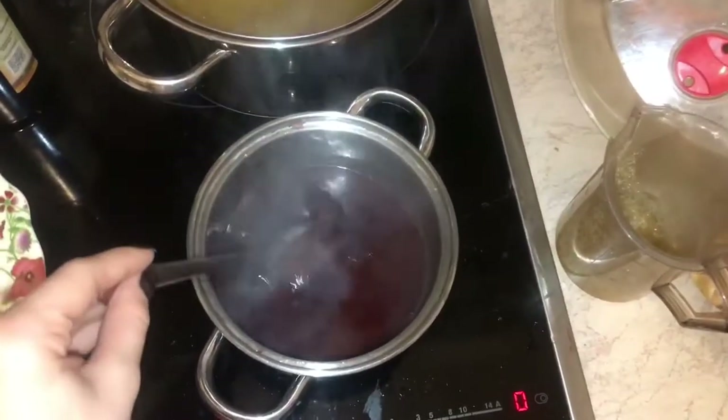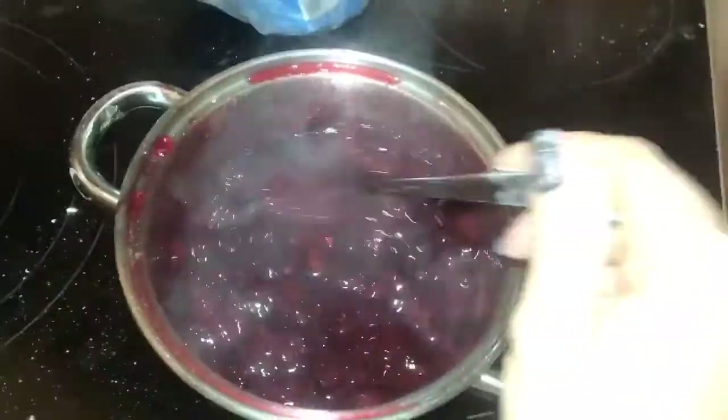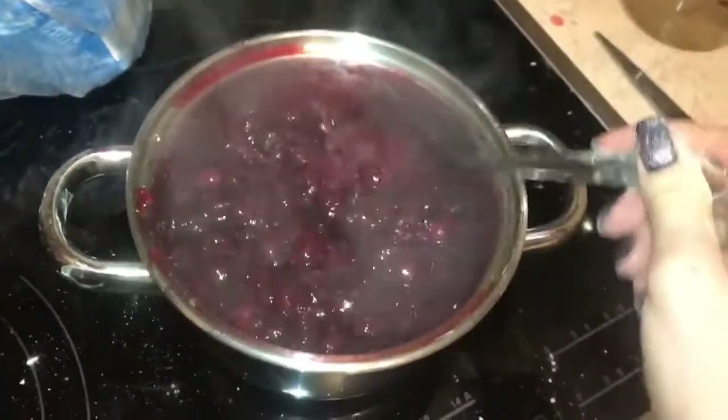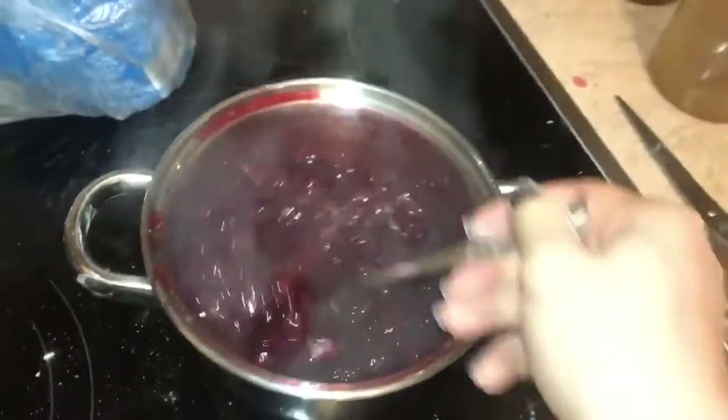Mix boiling water, cherry juice, and sugar. This will be our cake impregnation. Then we mix the cherries, starch, and water. Bring to a boil and stir. This will be our filling.